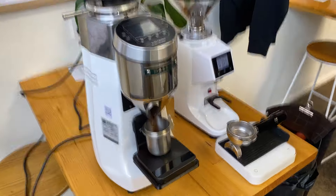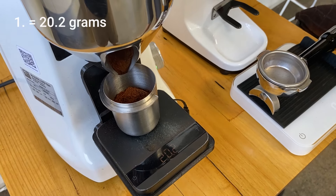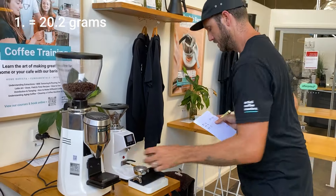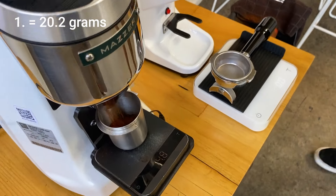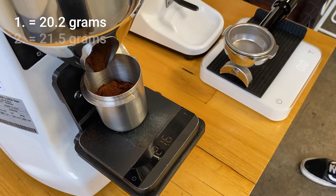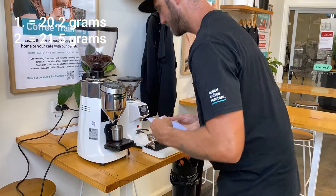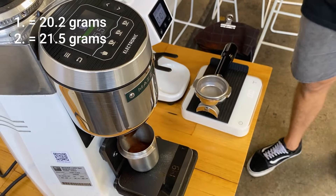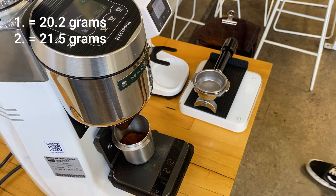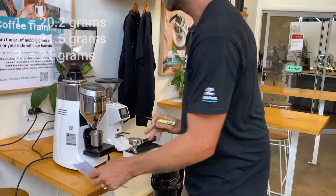So let's check out the Mazzer and see how it holds up on consistency shot to shot. 20.2 grams. Let's go again. Now this is a 7.35 second grind time — obviously we're just grinding the same amount of time every shot. 21.5 grams. Again there's my 1.3 gram variable. 21.5 grams. So clearly again we're getting changes on this grinder as well.